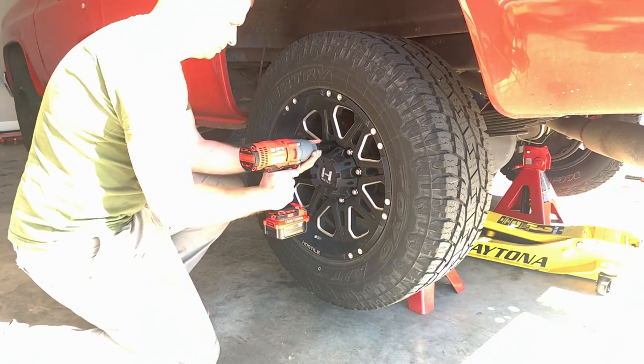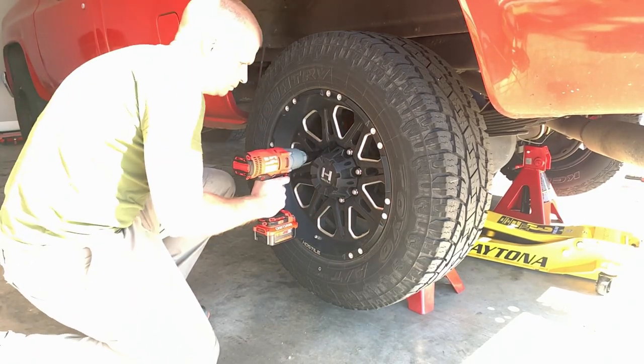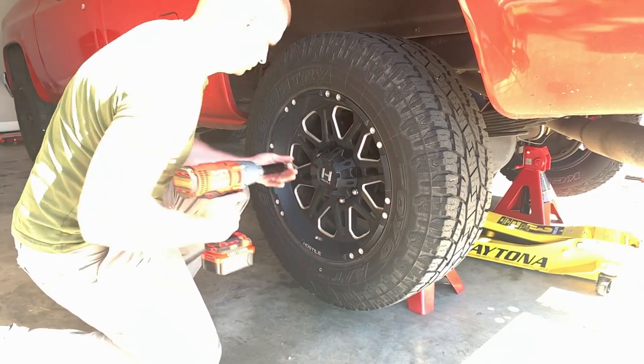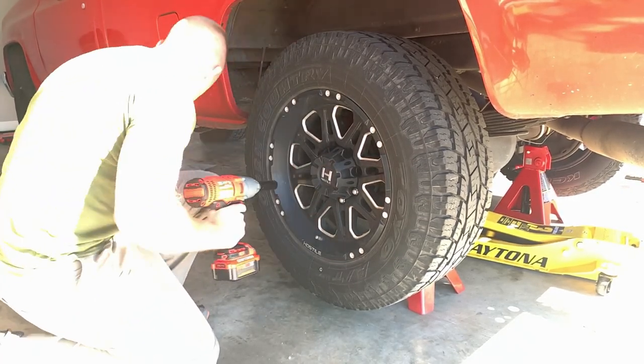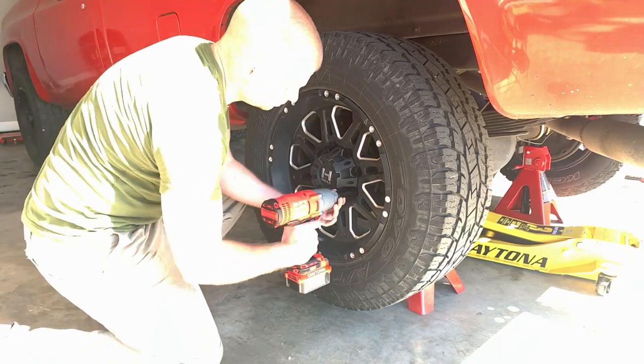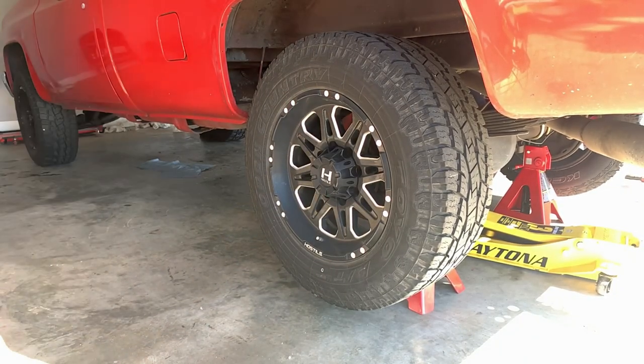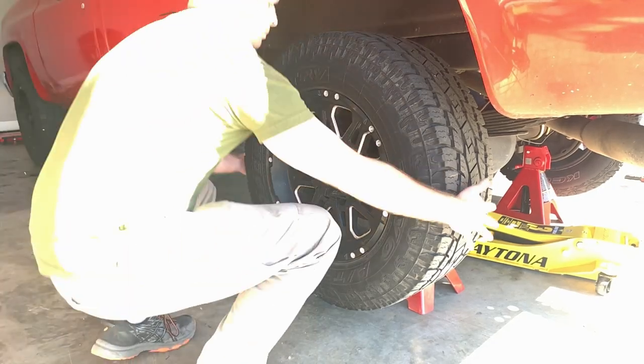Use your impact ratchet or remove the lug nuts by hand on the side you want to service. For safety, keep the opposite side wheel on at all times during this procedure in case of a jack stand failure. Once the lug nuts are off, move everything out of the way and roll the wheel aside.